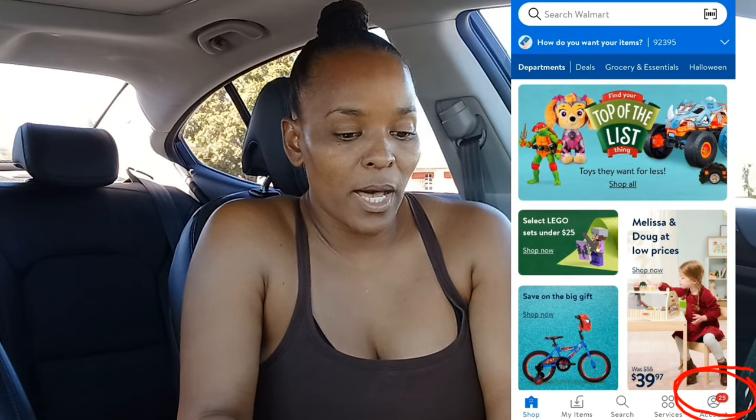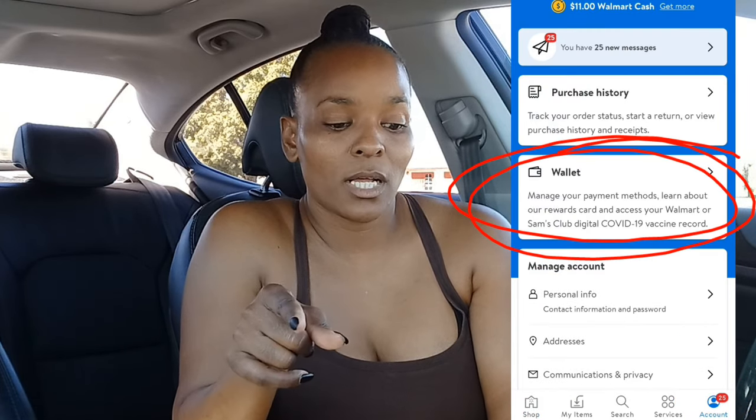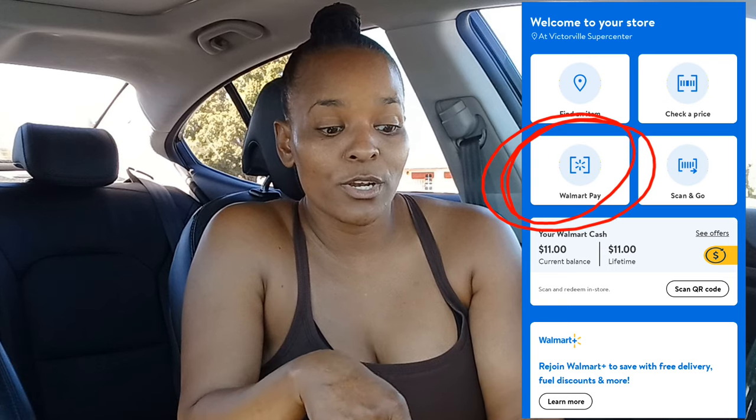To use Walmart Pay, you do need a Walmart account. You're going to go to your Walmart app, and at the very bottom right click 'Account,' then click 'Wallet' — 'My Wallet' — then scroll down and click 'Walmart Pay.' That's how you get to the Walmart Pay page. Sometimes there's a pop-up when you first go into the app where you can also click Walmart Pay from that page.